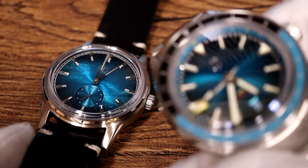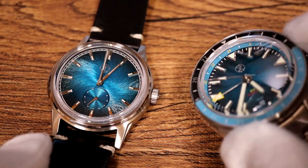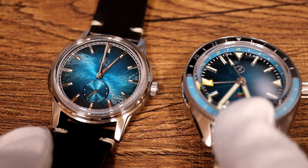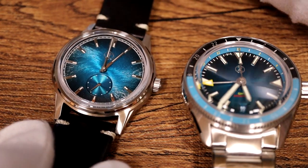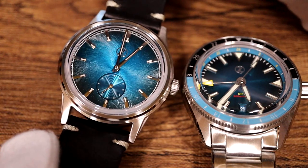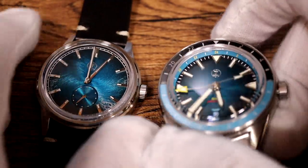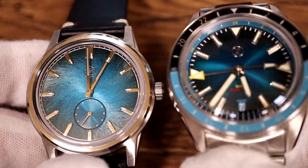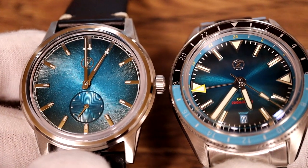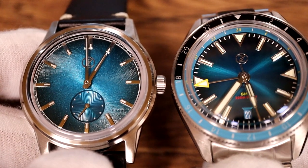You can see Zelos are upping their game in their dial designs. I actually like the Horizons' totally different effect — it's a little bit cleaner and easier to read, which is more important in a dive watch, and you've got GMT functionality as well. But this design on the Nova is absolutely gorgeous. You can probably see the size difference: the 40mm is a bit bigger but it does have the outer rotating bezel, so it's an interesting comparison.